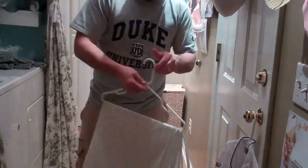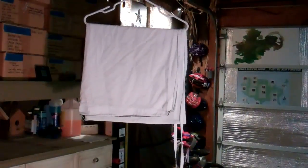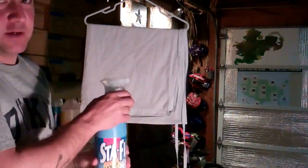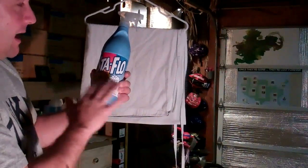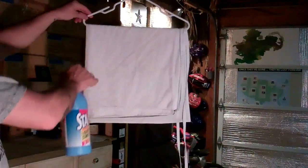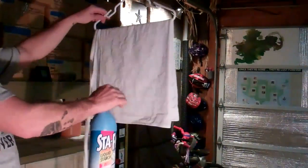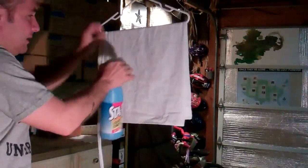Now we come to starching. Starching is key — saturation is also key. This is straight-up Sta-Flo liquid starch, not diluted at all. I fitted it with a spray nozzle. I'm going to spray it so it's nice and saturated — you can see it's sparkling with the amount of starch on it. I took them right out of the washer after they went through the rinse cycle.